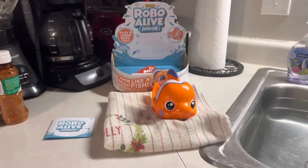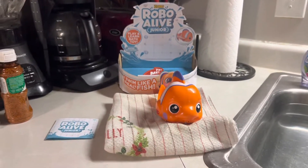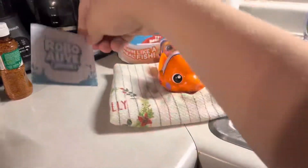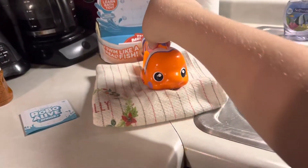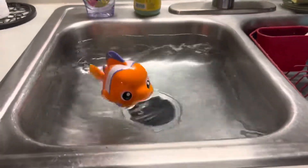We're ready to do a review of Zuru Robo Alive Jr. He's called Little Fish. There are our instructions, and now we're going to put Little Fish in the water — there he goes, he's swimming!